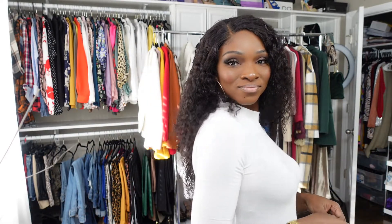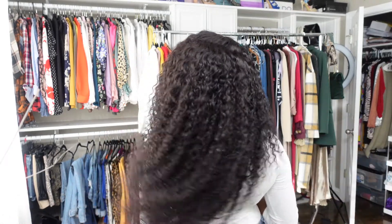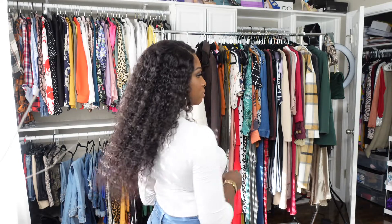I did not show how I cut the lace and how I actually glued the unit, but I just used Got2b Glued. I took some concealer and put it in the part, and this is how it came out. I was a little pressed for time because I was on my way out, but I did want to come back and give you my final thoughts on this hair.